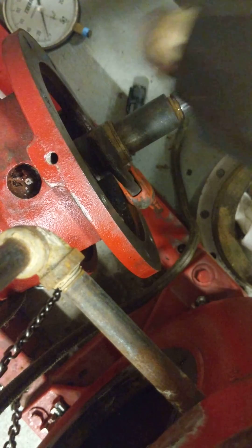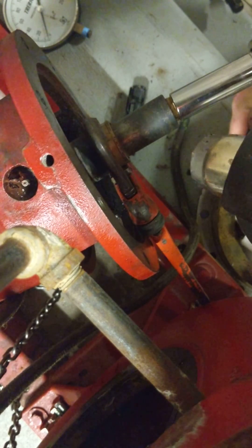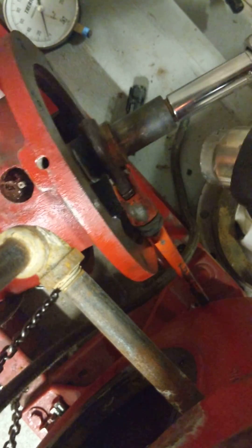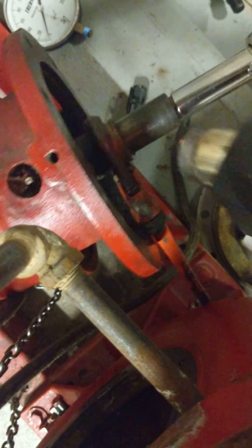It doesn't take much. I use my socket set here and just kind of run the pipe wrench into it. And it seems to be working.